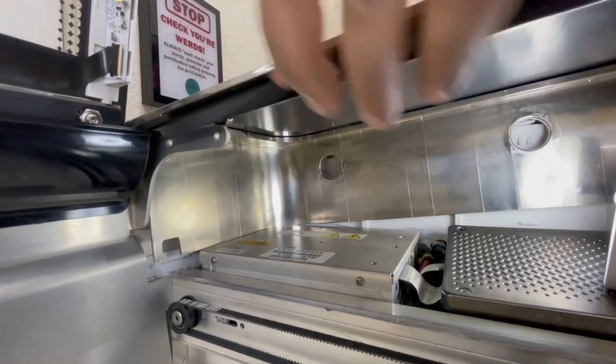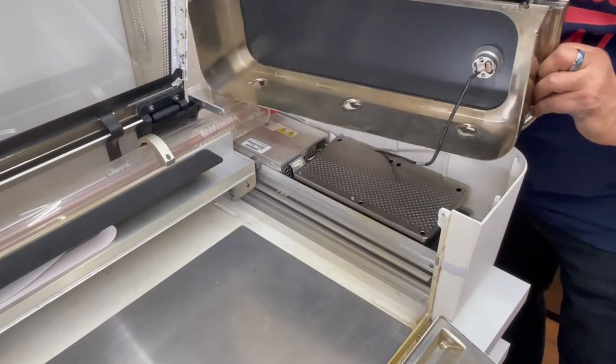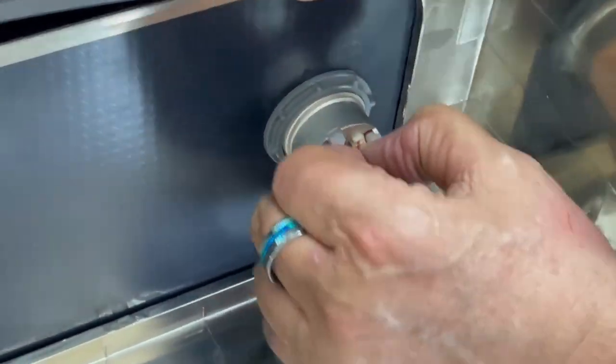Once it's unlocked from the third metal tab, gently lift up the right panel and make sure the cable to the blue button is clear, then lift up the panel. You must unplug the cable to free the right panel — gently pull the connector off of the button.